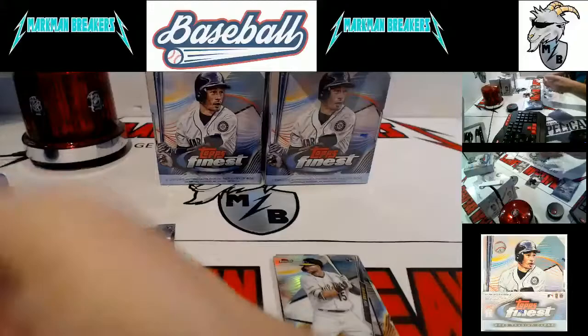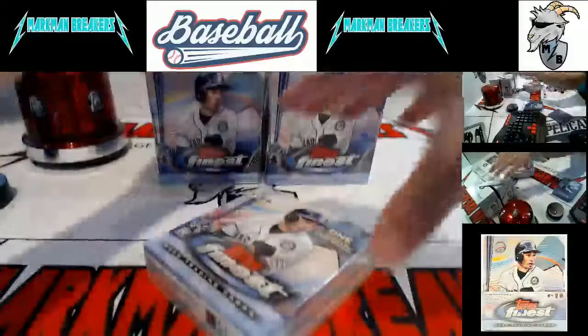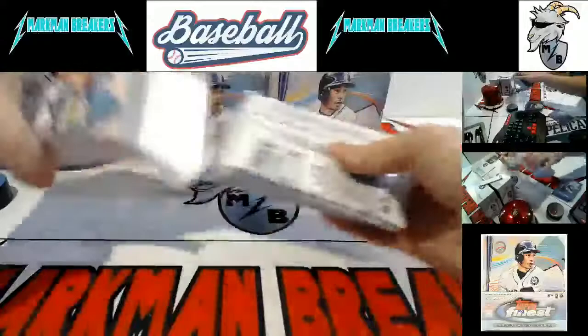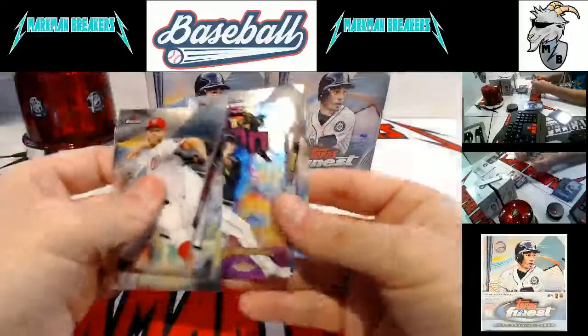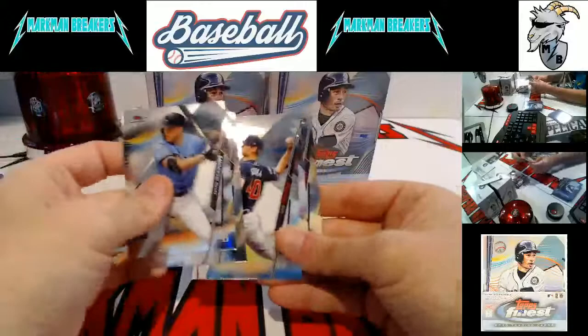The American League home run champion — hit like 47 or something like that. Seth Brown and Zach Collins. That autograph pack is always hiding out in that first top pack. Brian Reynolds for Pittsburgh — I think that's the first Pittsburgh card. Dustin May, base rookie, Dodgers.